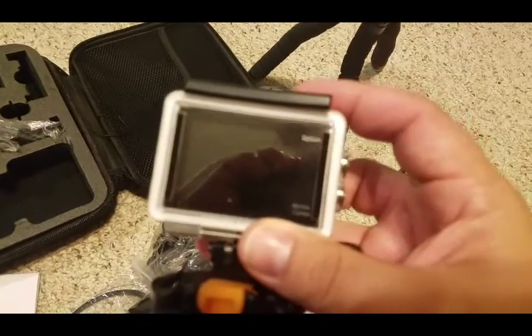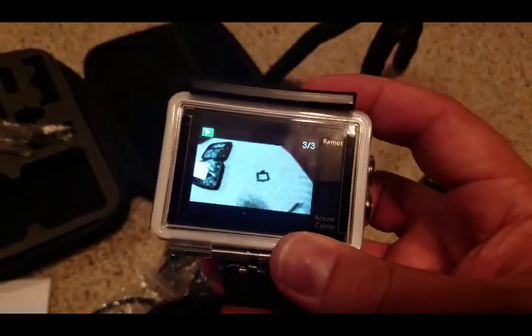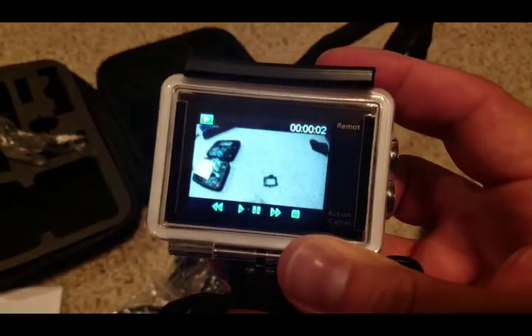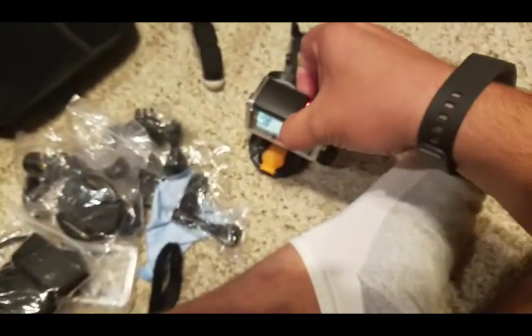You can see I've recorded three videos on this SD card — there's the video we just accidentally took. You can hear me talking on it. You can replay and watch your videos right on the camera. Great camera. We'll go ahead and take it out of the case.